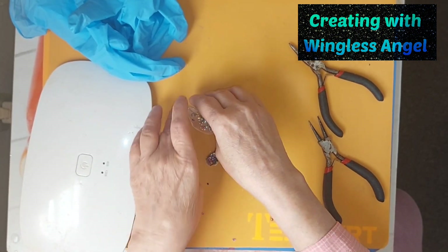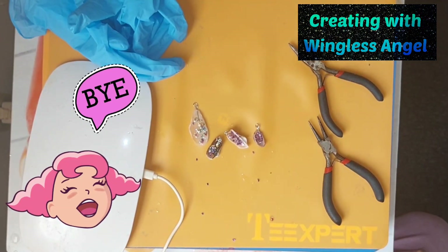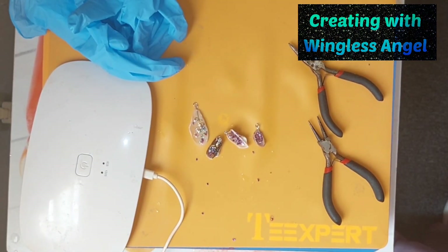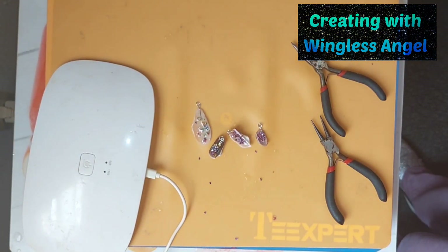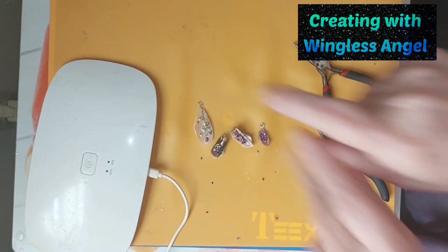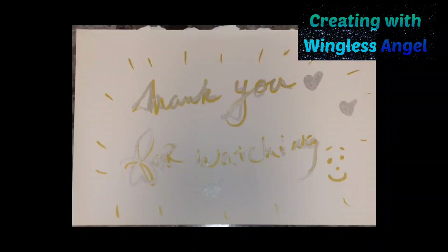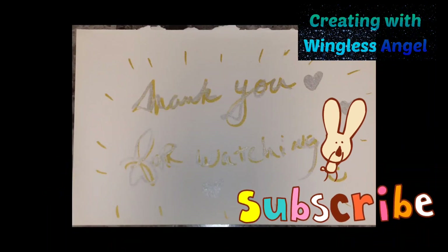Alright, thank you for joining me. We'll make some more fun stuff and I'll see you next time. Don't forget to hit like, share, subscribe, tap the bell for all notifications. Check out my links, check out my screen store. Leave a comment. Thank you for joining me — bye bye!